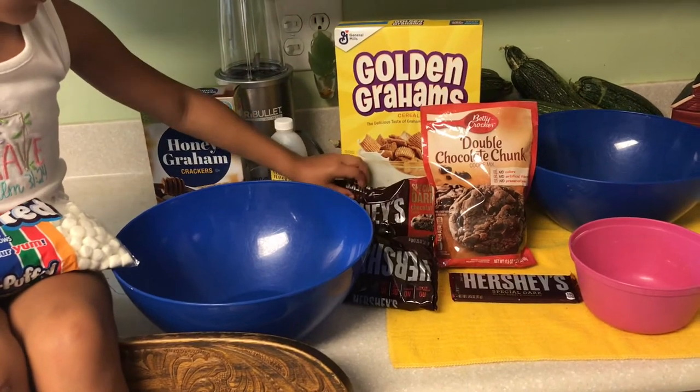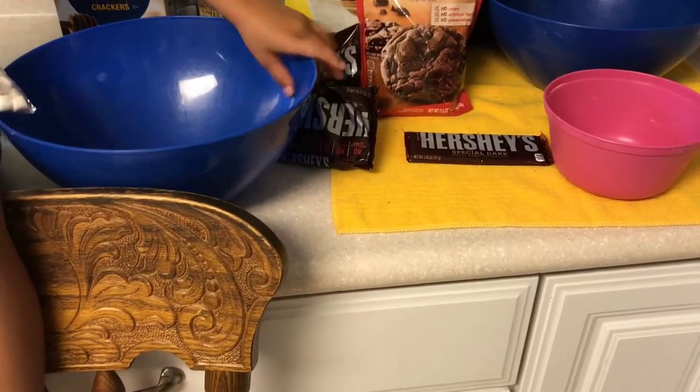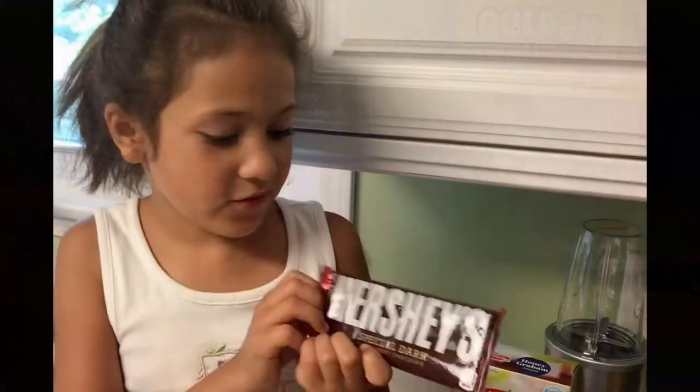Dark chocolate. Brownie mix, and the bowl — and then this is the bowl I think I'm going to melt these ones. We forgot the bar.